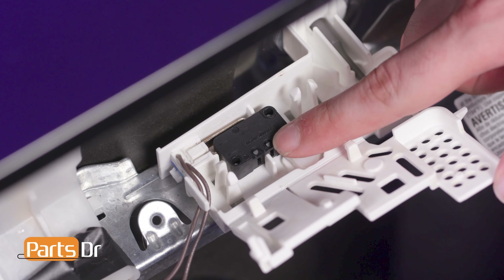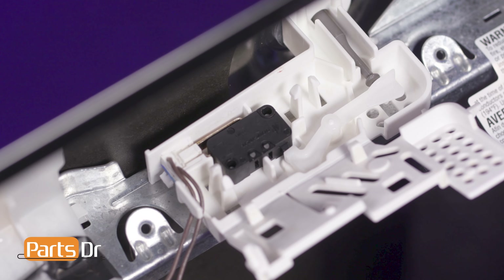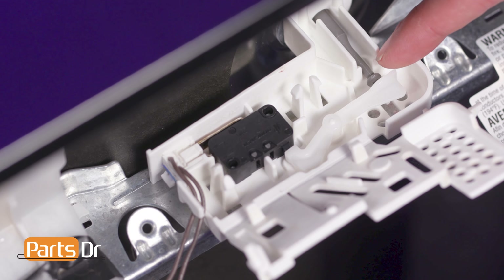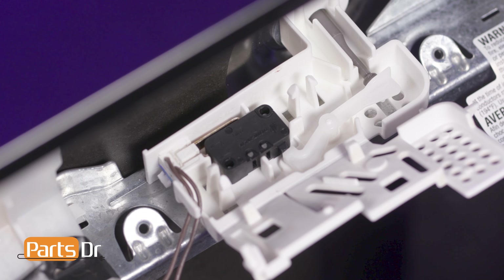The float switch is designed to prevent the dishwasher from overfilling with water. If the dishwasher begins to overfill, the float disengages the switch, which then tells the dishwasher to stop taking on water. If the float switch fails, the dishwasher may not fill with water or may overfill.